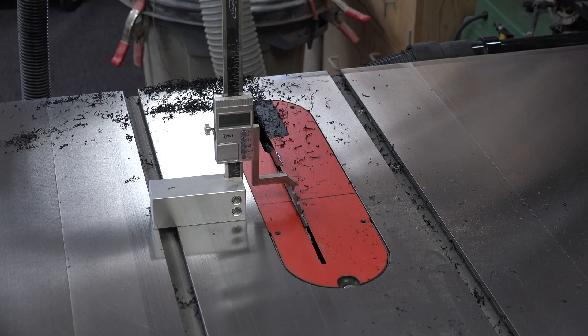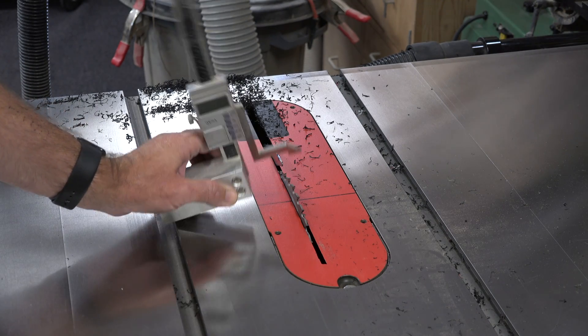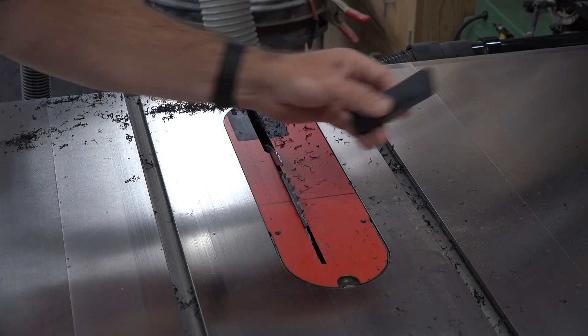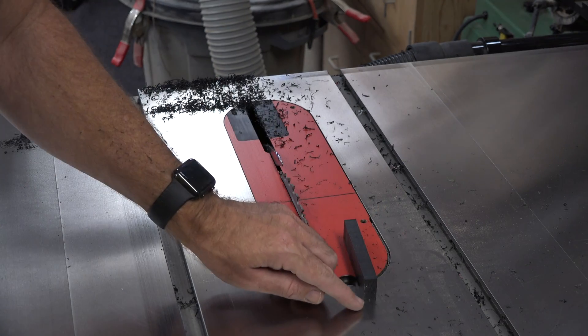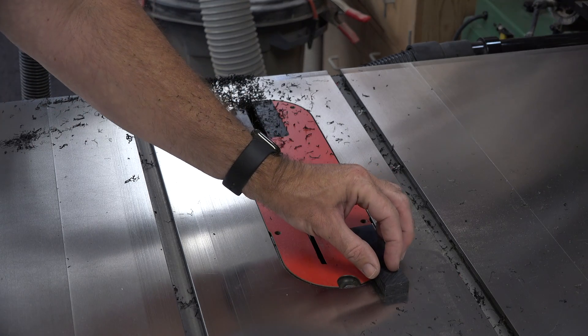Next, set the blade height on your table saw to match the jaw width measurement from your vice — in my case three quarters of an inch. Set the fence to one quarter of an inch thickness and run your blanks through in that configuration. What we're essentially doing is cutting a rabbet on one side that is one quarter of an inch deep and three quarters of an inch long.